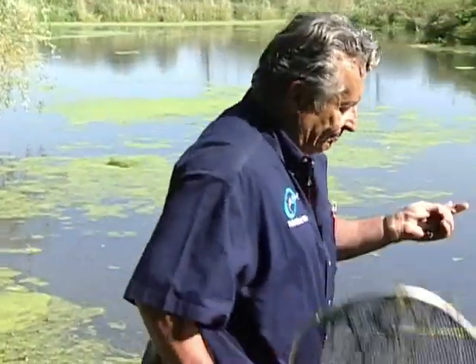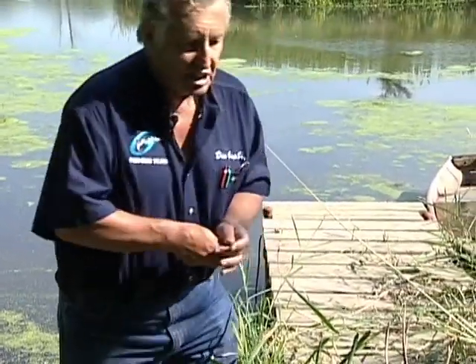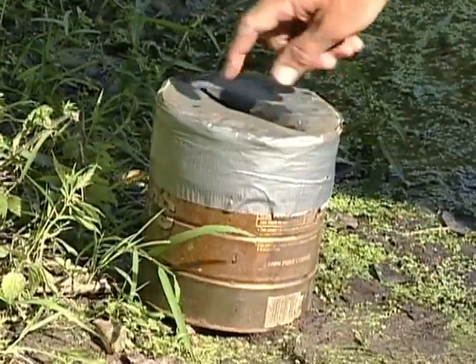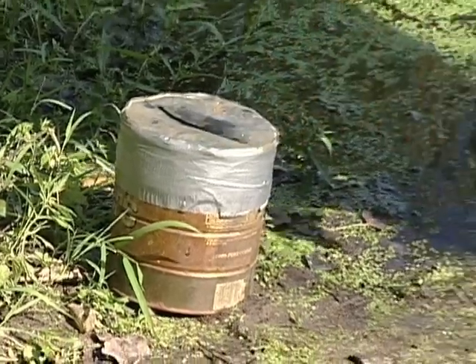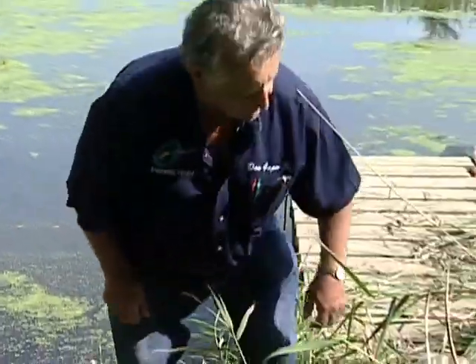I'm going to show you a little tip here — how to make a frog box, and the easy way. I'm going to put this frog right in here and show you how to make this box. It's probably a better box than you can find in most sporting goods stores. It's really simple.